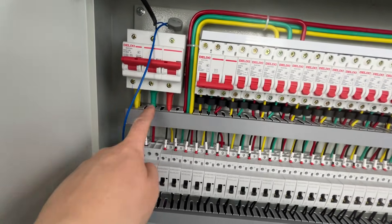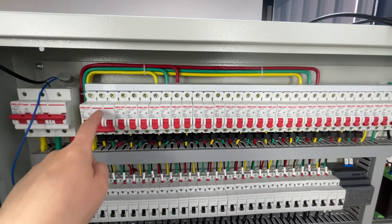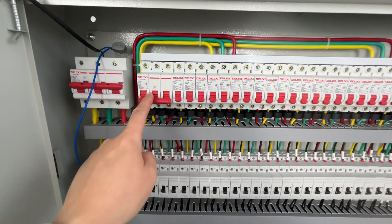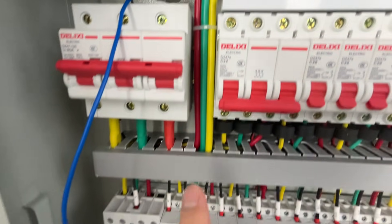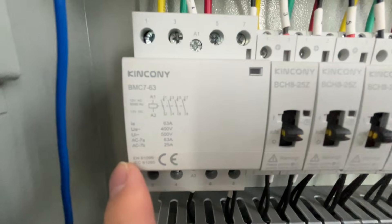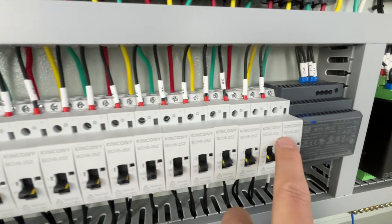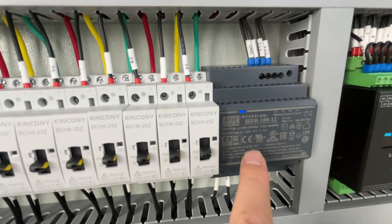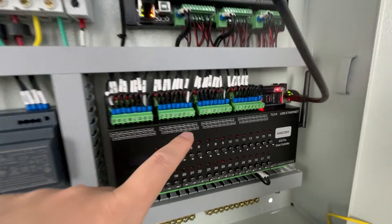You can see the ABC phases and the main breaker — a 30-channel main breaker. The first channel works with three phase, so the breaker is three-phase. You can see this is a three-phase contact and this is a single-phase contact. This is the DC 12-volt power supply.